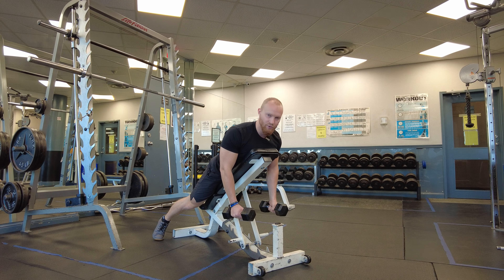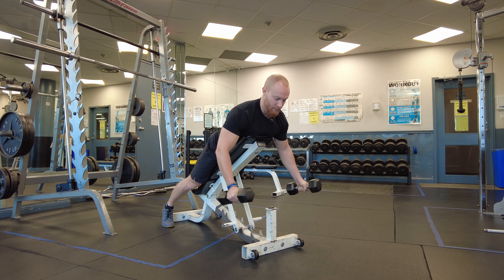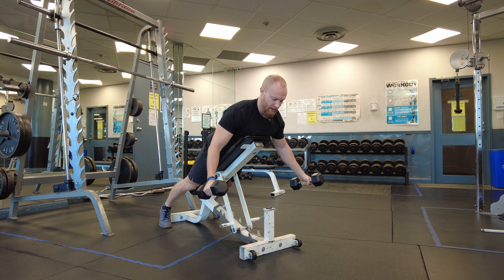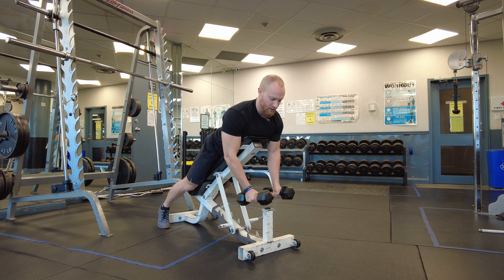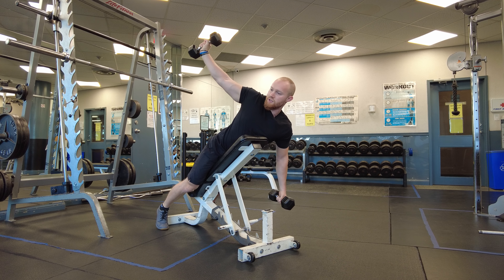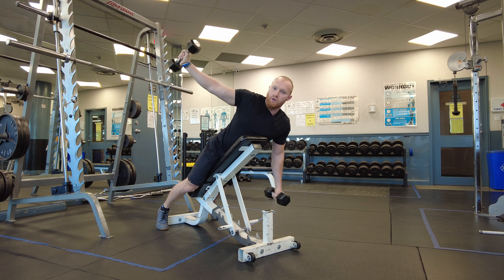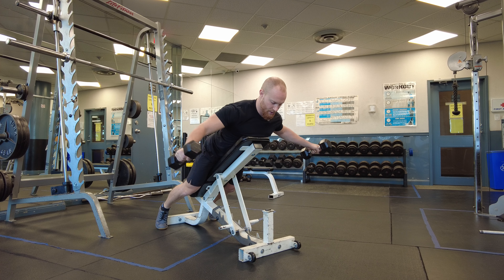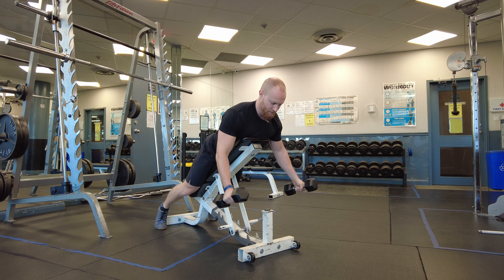The rear delts are not a huge muscle and don't produce a ton of movement, so we don't need to move the hands all the way behind the back. What I'm going to do is bring my hands out to the sides, squeeze the back side of my shoulder, and then control the dumbbells on the way back in. I'm bringing them out, not back, and then back in. Notice I'm not bringing my arm all the way up — just because my shoulder can move there doesn't mean the rear delt is doing any work. I'm only using the range of motion of the muscle.